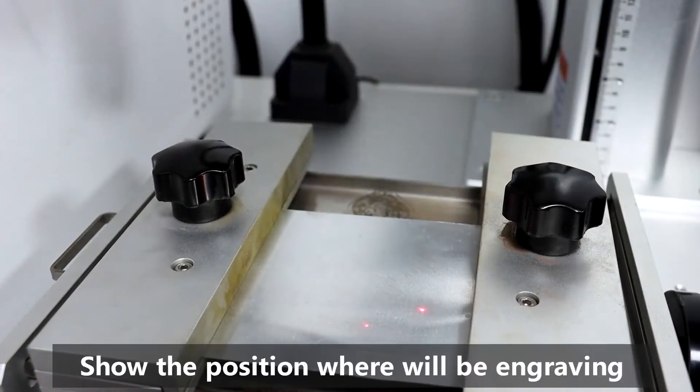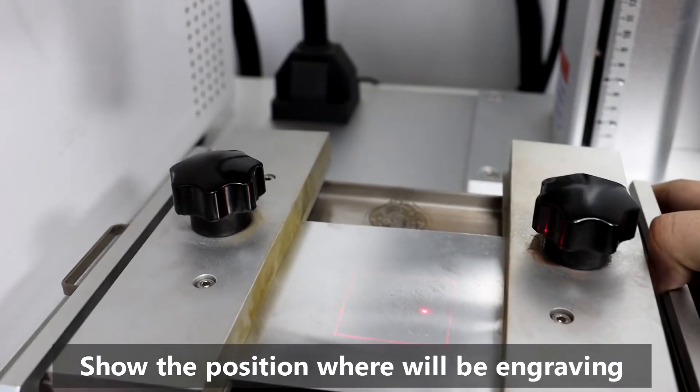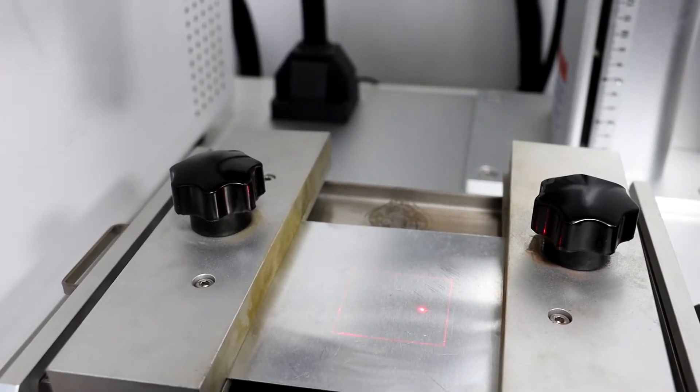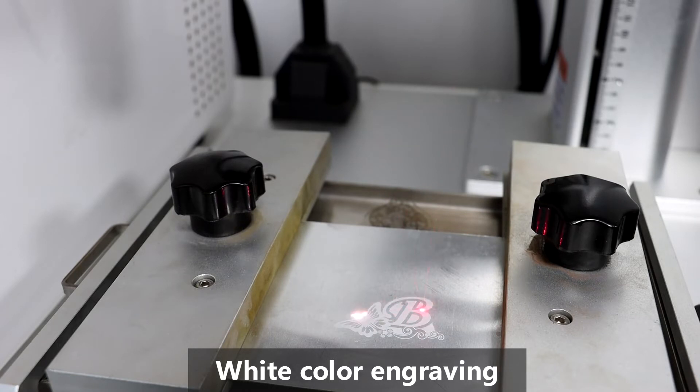The Bulgung laser machine has the function of showing you the position where the engraving and cutting will be. Now it is doing the white color engraving. You can get the white color on the surface.